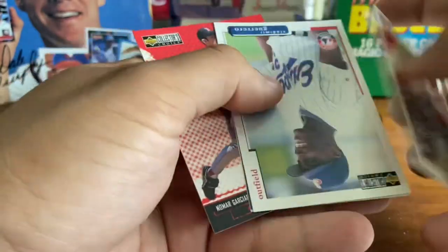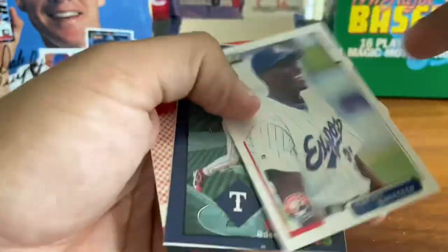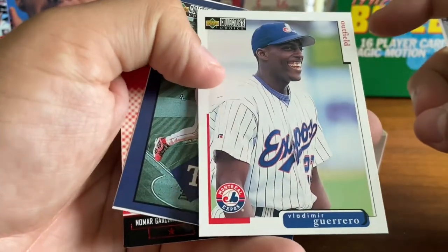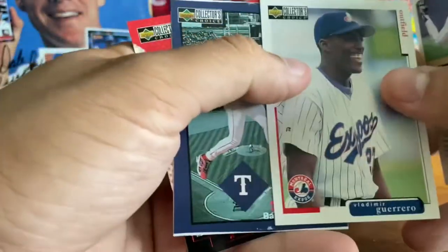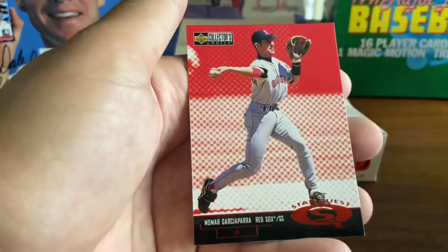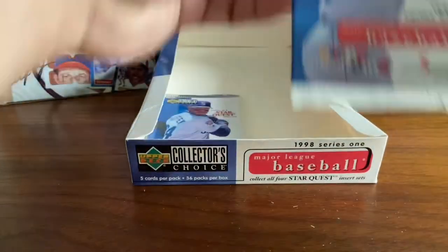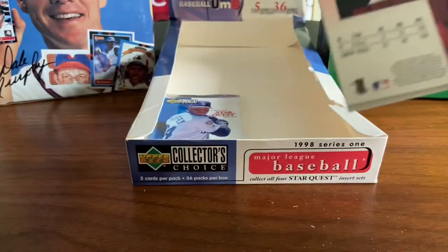Eduardo Perez. Jim Bullinger. Vlad Guerrero — there we go, his son tearing up the majors right now. Vlad Guerrero Sr., Hall of Famer. Juan Gonzalez Stickums. And a Nomar Star Quest. My insert pile is quite deep here.